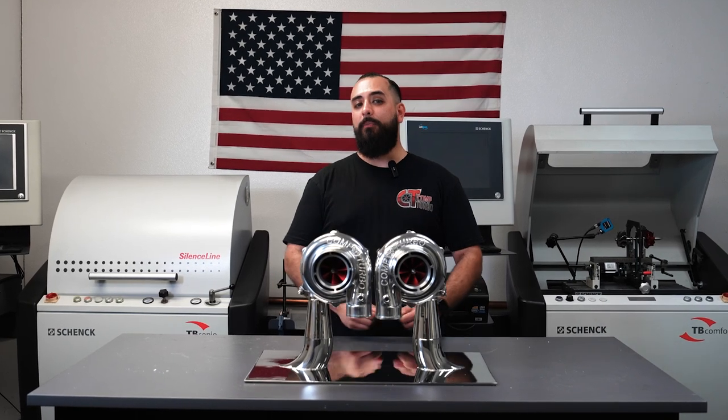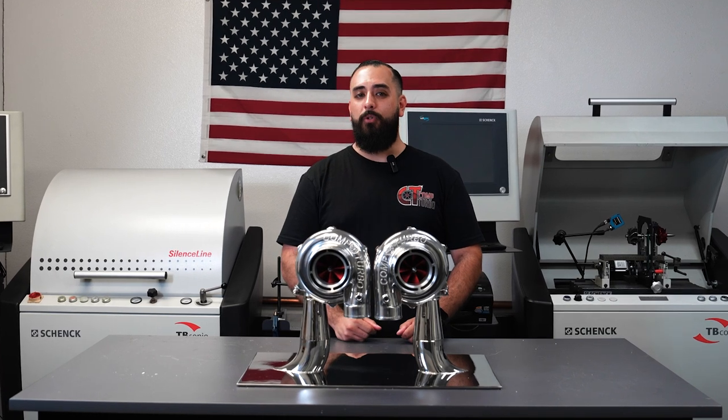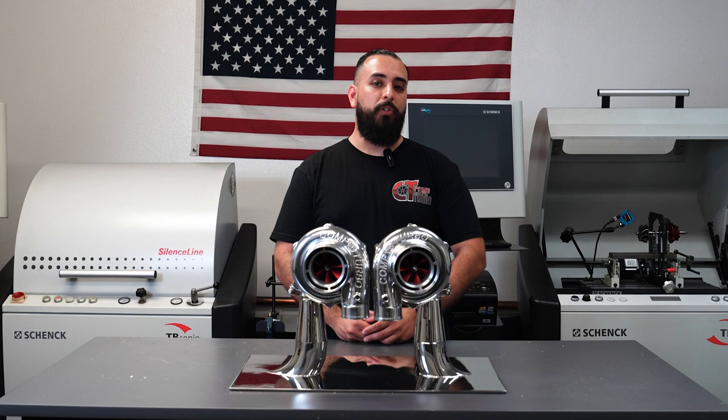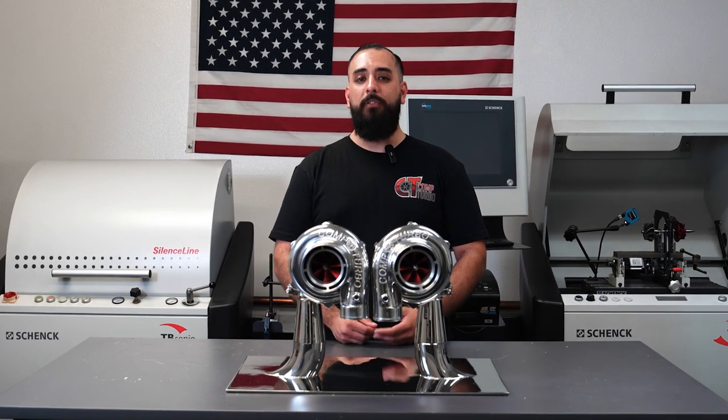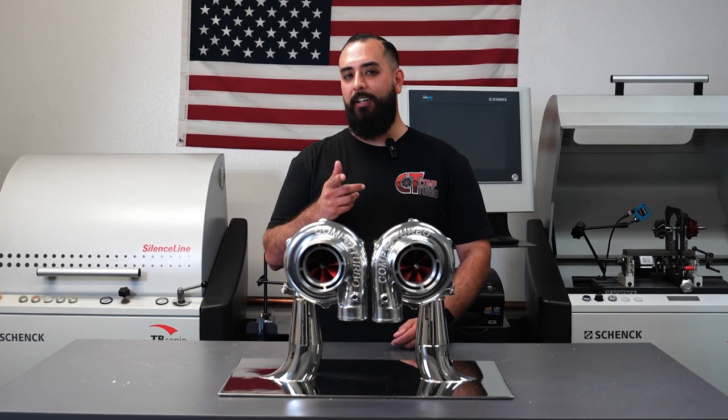What's up, Boost Junkies? Eddie Rocksteady with Comp Turbo Technology. Today we're talking turbos, specifically reverse rotation turbochargers — collectively, mirror image turbochargers. What is a reverse rotation turbocharger, and what are mirror image turbochargers? When do you need them? How do you use them? Stick around and find out.